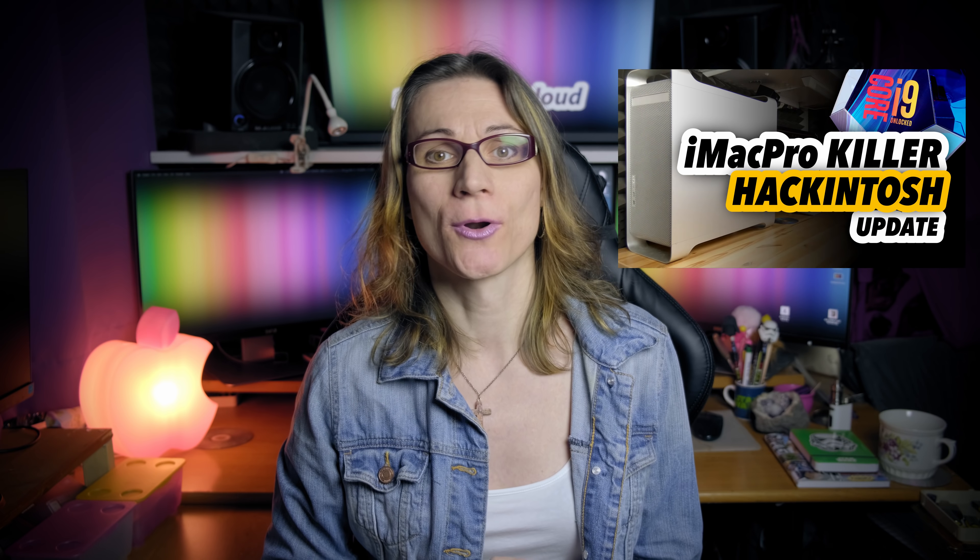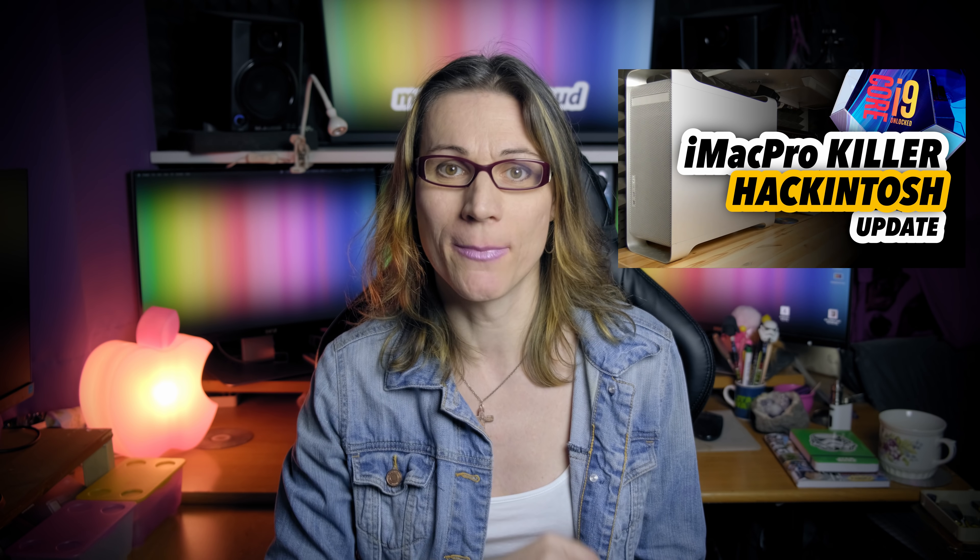I will show you an example on one of my 14-core iMac Pro killer Hackintosh builds based on the Gigabyte Z390 Designare motherboard and the Intel Core i9-9900K. By the way, this Z390 Designare motherboard is in my opinion the best motherboard for Hackintosh ever. Watch my 14-core iMac Pro killer video series to see more about it.